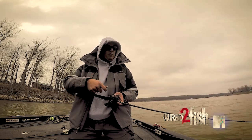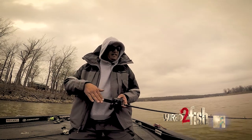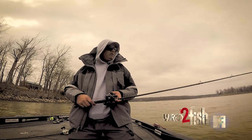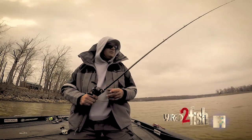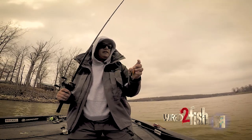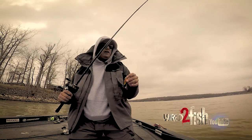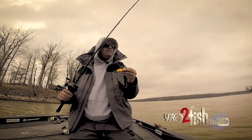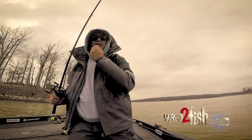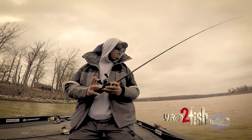I kind of slowed my wind down because I got down where I could just start hitting those last couple of rocks, slowed my speed down, and he jumped all over it — you saw how good he ate it. A lot of times just changing your speed, slowing it down a little bit, can trigger that fish into biting. The water's real dirty, they can't see very far, they have to feel it and hear it. Little John's got a little bit of a knocker in it — you can hear that — and it's a great crankbait.